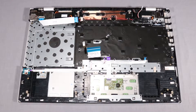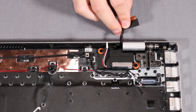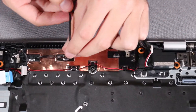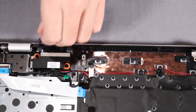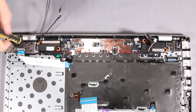Removal. Remove the display panel cable from its routing channel on the right speaker. Remove the wireless LAN antenna cables from their routing channel along the top cover. Remove the webcam cable from its routing channel on the top cover. Remove the six P1 Phillips-head screws that secure the display panel hinges to the top cover.